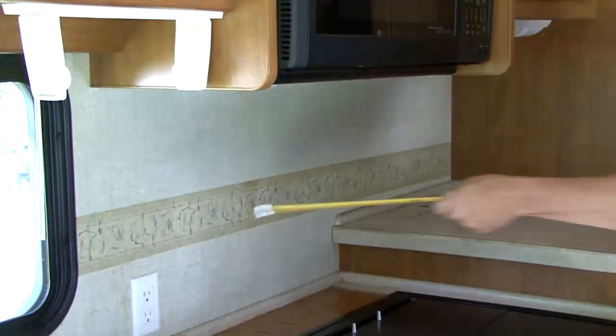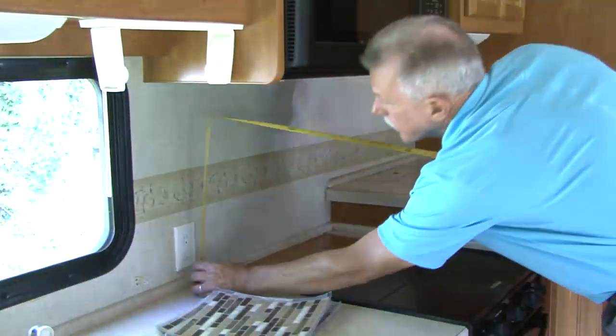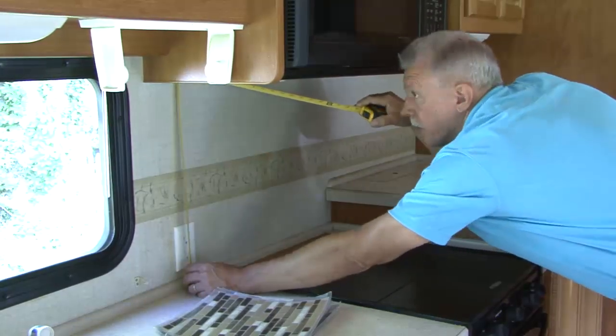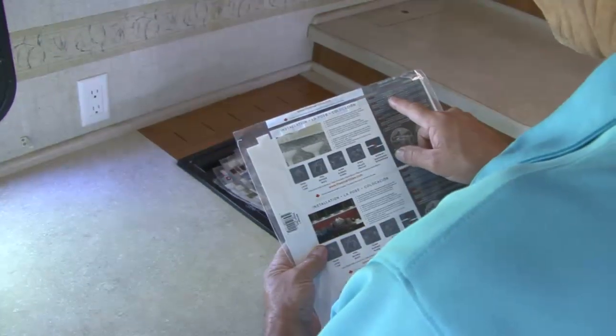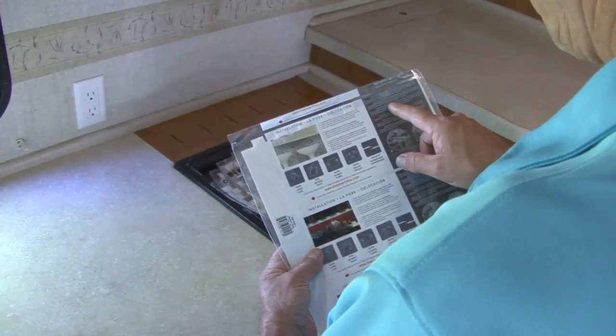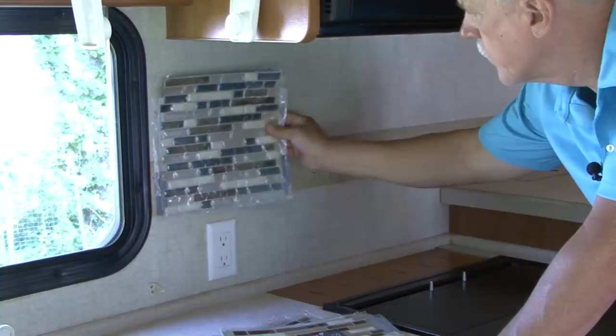The first step is to measure the surface area you plan to cover with tile. Ours is approximately 10 feet by 2 feet, so we need enough peel and stick tile to cover 20 square feet of surface area. Check the coverage area on the tile product and do the math to make sure you get enough tile for your project. There are lots of different colors, shapes, and designs available so you can select one that complements the area you are working on.